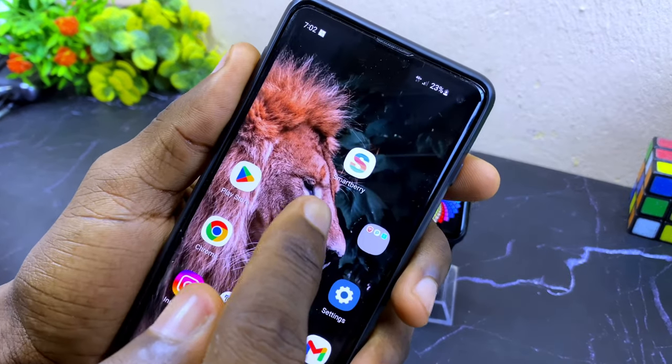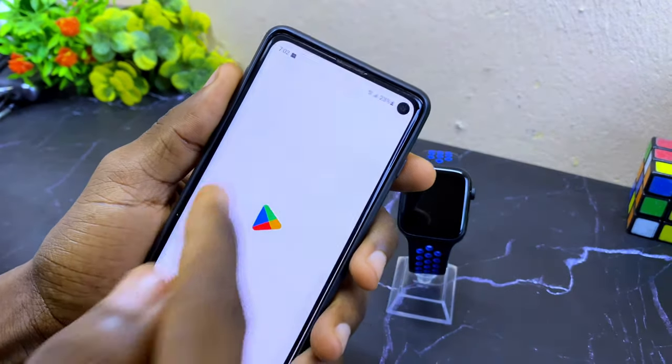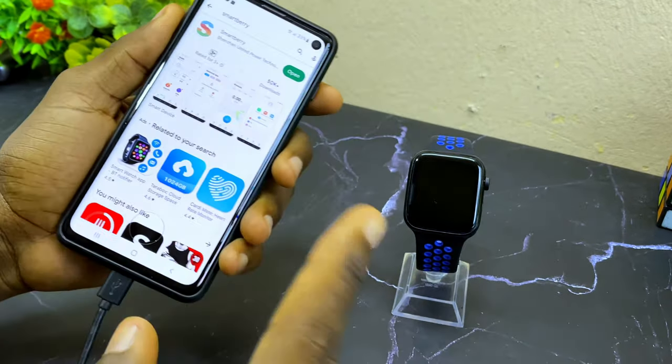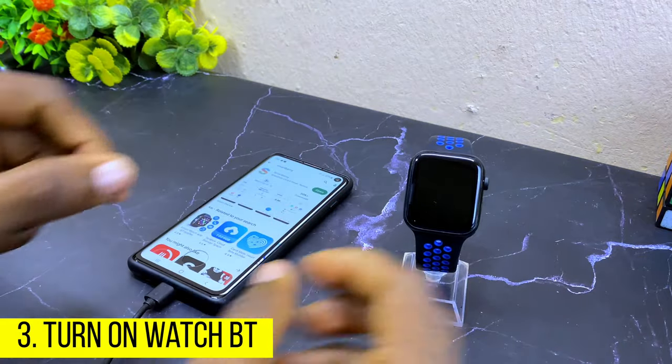I've already downloaded that on my phone. You can get it on the Google Play Store or Apple App Store — you are going to see the Smartberry app there. Once you have done that, the next thing to do is to switch on the Bluetooth of your Smartberry watch.